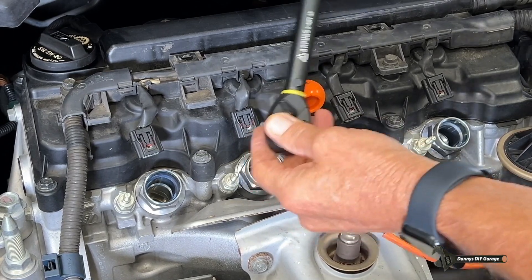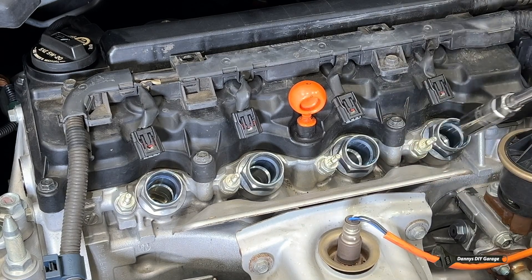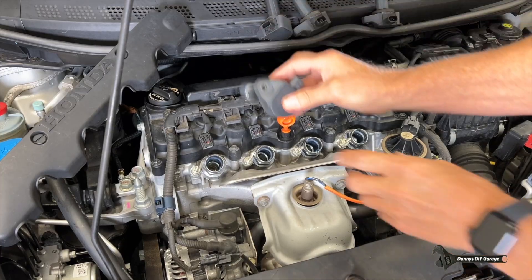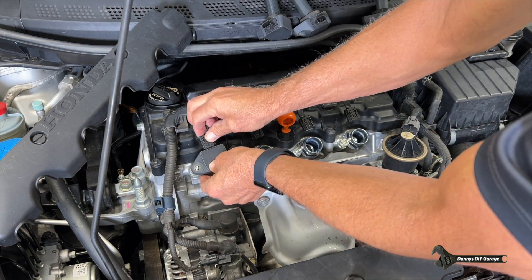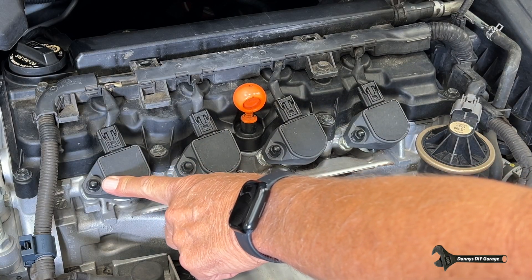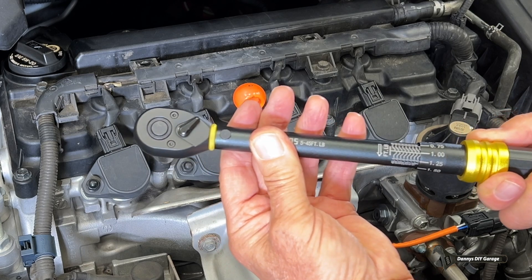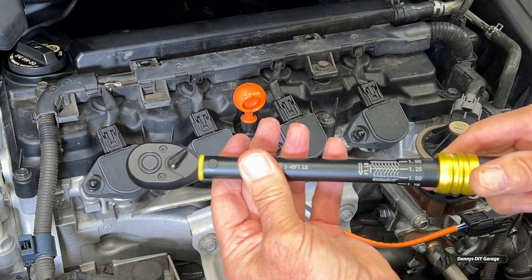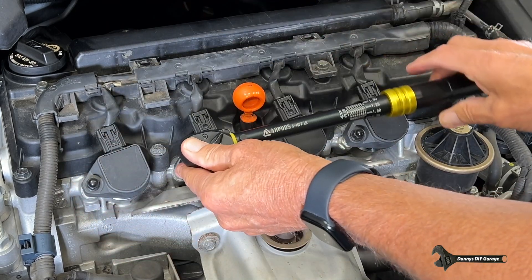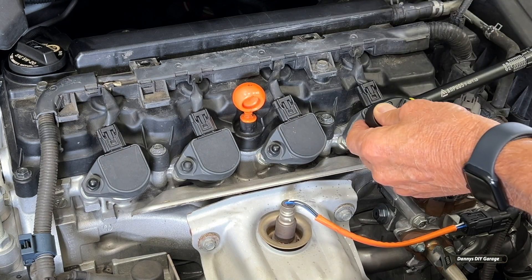Too loose and the plugs could blow right out of the head, causing cylinder damage. Too tight and it could crack a plug, or even worse, strip the threads out of the head. Torquing the spark plugs to spec. I also need to get these coils in and tighten down these nuts to specification. Everything has a torque spec — these here have a torque spec of 8.7 foot pounds. Setting the wrench to approximately 8.75 and torquing all four coil fasteners.